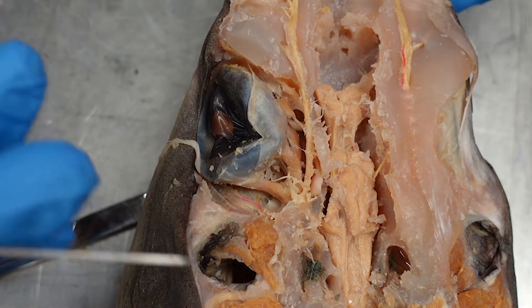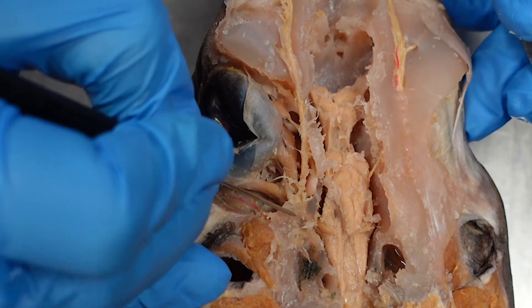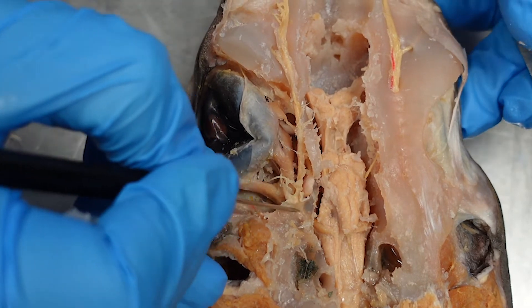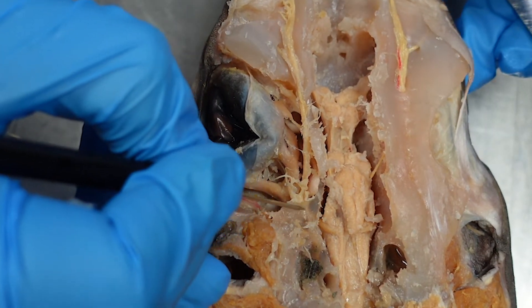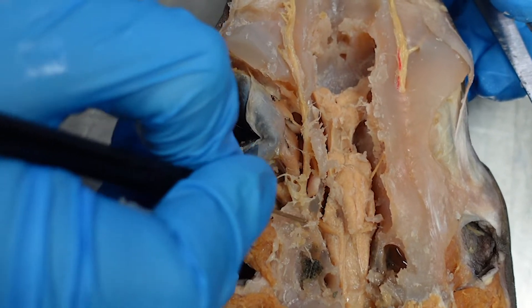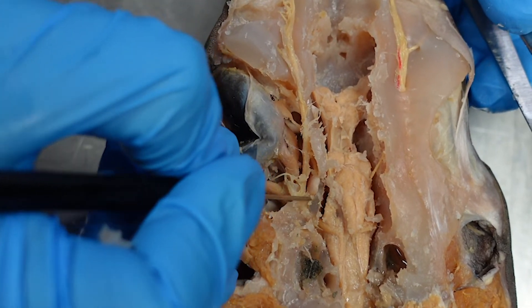If you're nervous about cutting down here, use your sharp probe to sort of pick away and soften the cartilage around where you can see the nerves passing through. You can see the superficial ophthalmic trunk passing underneath this thin layer of cartilage — you can actually just scratch at it and weaken the cartilage so that you don't risk the nerve when you pry it off.